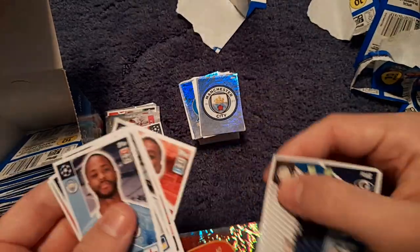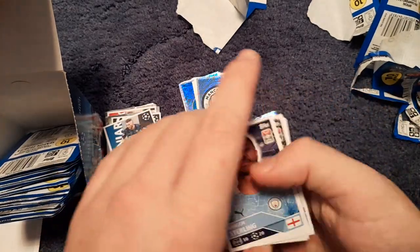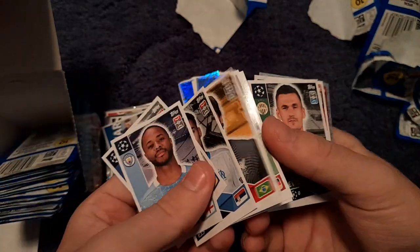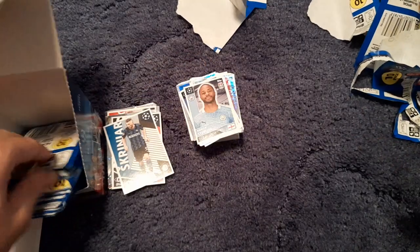We get lots of Stade Rennais stickers. We get Milán Škriniar of Inter Milan, Sterling, Alisson, Ter Stegen, Rambisaka and the Stade Rennais badge.